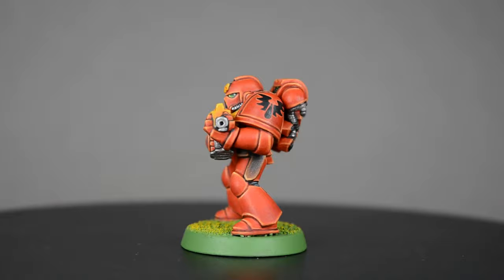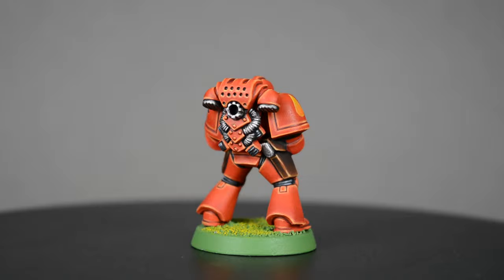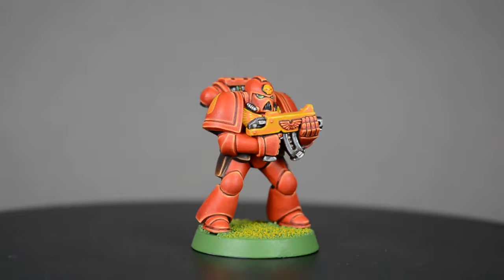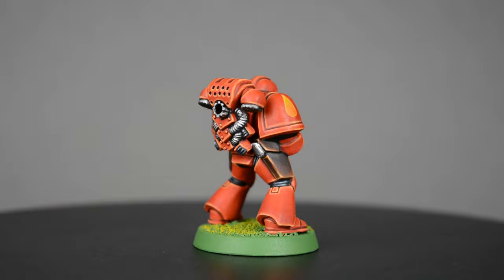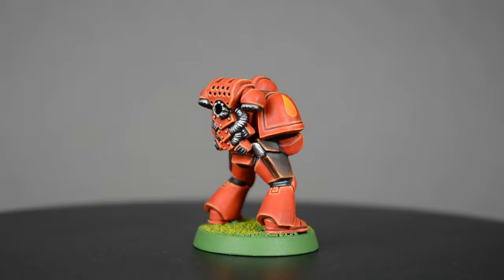And here's the finished Blood Angel Marine in all his 90s glory. Thank you so much for watching and making it this far. I hope you enjoyed the video and maybe learned a thing or two. If you liked what you saw, please don't forget to do the YouTube things and click the like button, and subscribe if you haven't done so yet. Please feel free to drop a comment below if you have any suggestions for future tutorials. Well, that's it for this one — thanks again for watching, and until next time, happy painting!